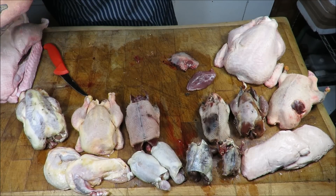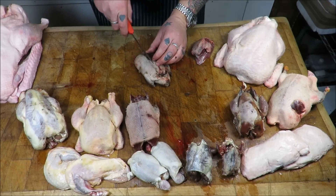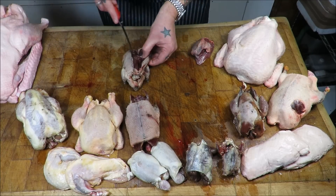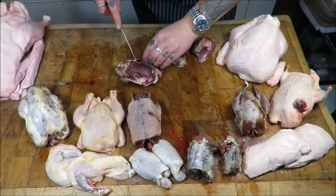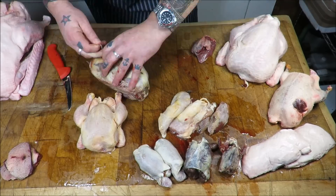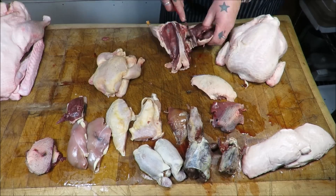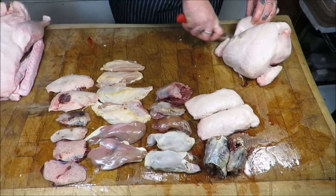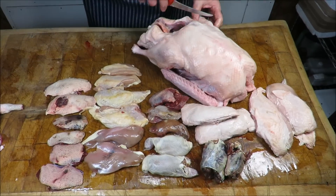I've got plenty of videos out there already showing how to bone out poultry and game, so maestro, music please.